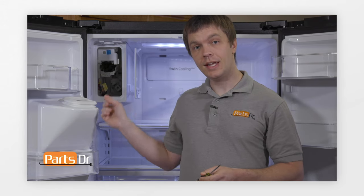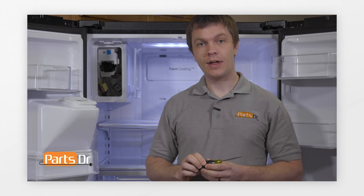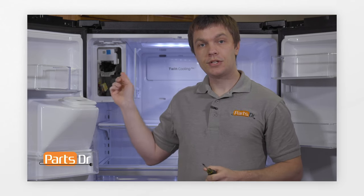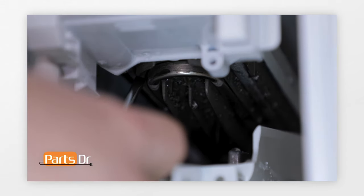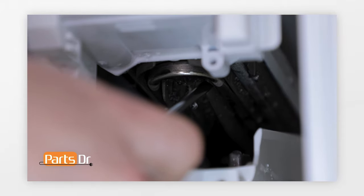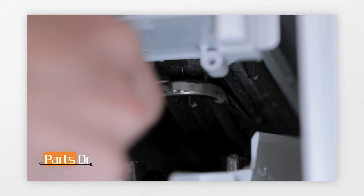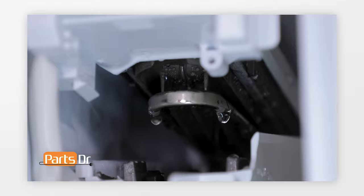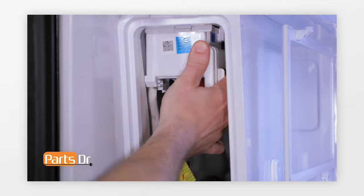The ice maker in this refrigerator is unique in that it has a built-in cooling coil on the bottom side. Make sure the coil is fully thawed out with no ice or frost before removing it. Be very careful not to damage or puncture the coil — if it's damaged, the whole refrigerator is ruined and cannot be repaired. To release the coil, use a flat blade screwdriver and pry down on the top of the coil just enough so the ice maker can slide out while the coil stays in place. To remove the ice maker, depress the top locking clip, pull the ice maker forward, and then down to remove it.